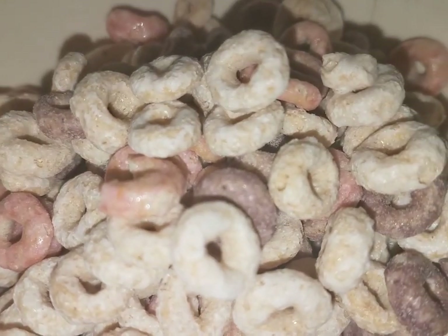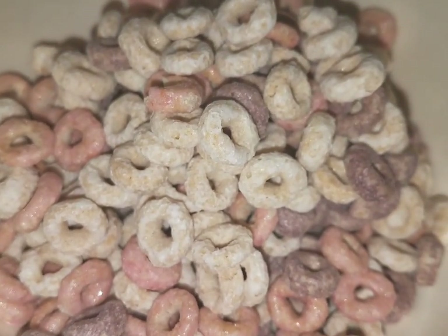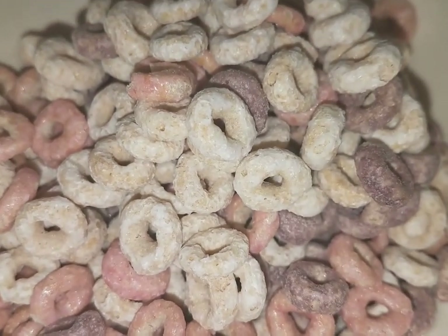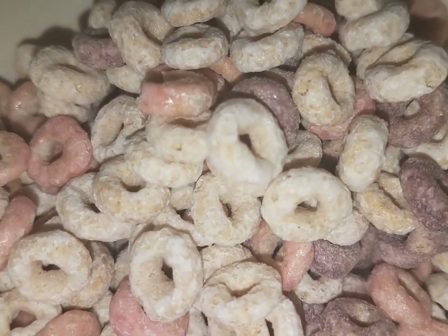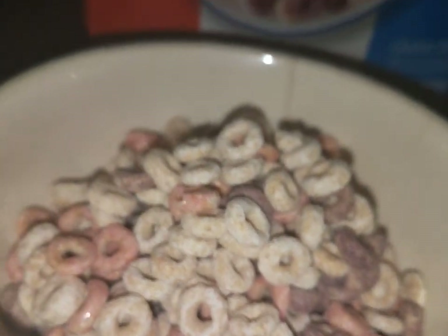Here's what a bowl of the limited edition Team Cheerios looks like. As you can see, there is strawberry and frosted Cheerios, but there is blueberry Cheerios added to it as well. So let's get a spoonful of this and give it a try.